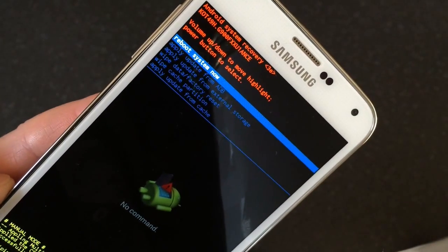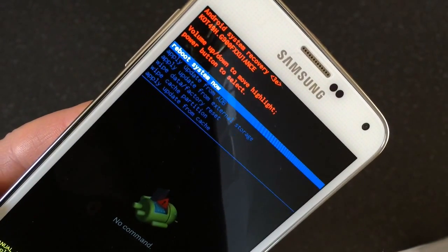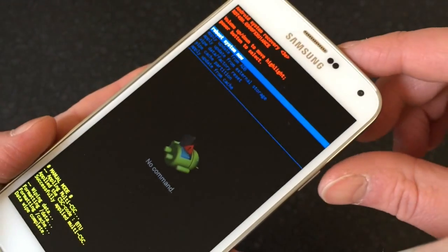What we want to do now is reboot it. The first option is 'Reboot system now' — press the power button to select it.